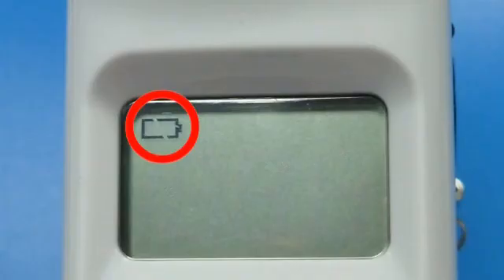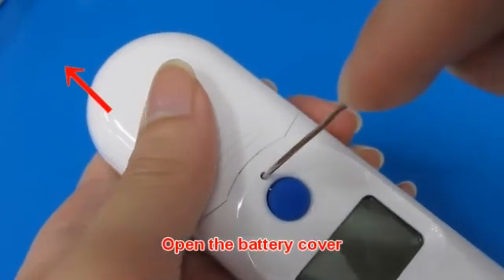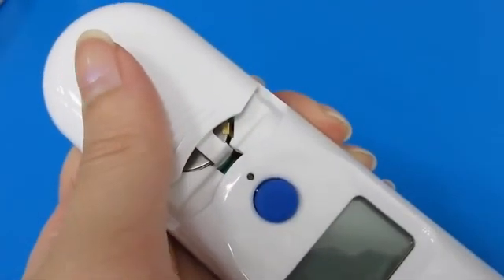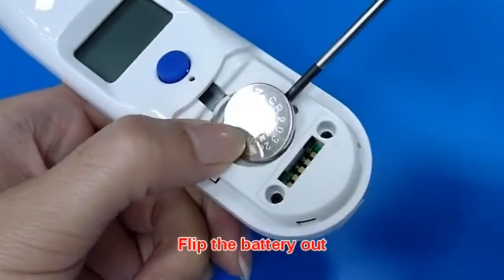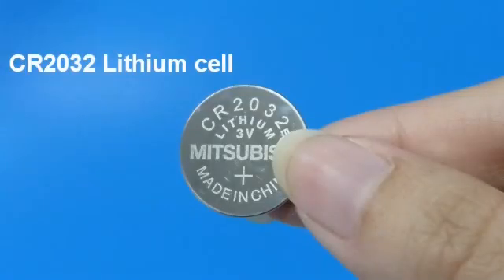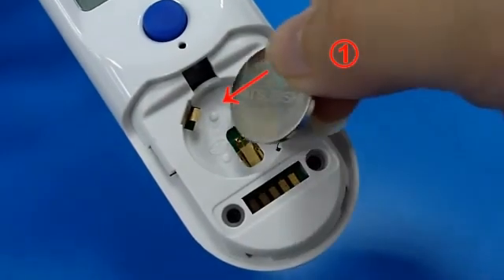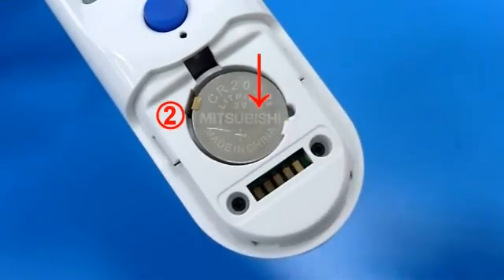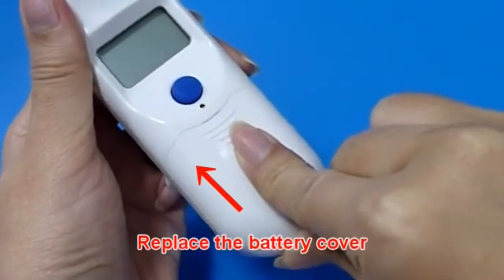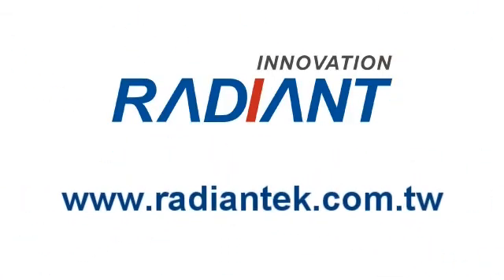When a low battery icon appears, please change the battery. Insert a pointed object into the battery cover pin hole, then use your thumb to push the battery cover out. Hold the device and flip the battery out with a small screwdriver. Insert the new battery under the metal hook on the left side, then press the right side of the battery down until you hear a click sound. Replace the battery cover. Visit the Radian website for more information.